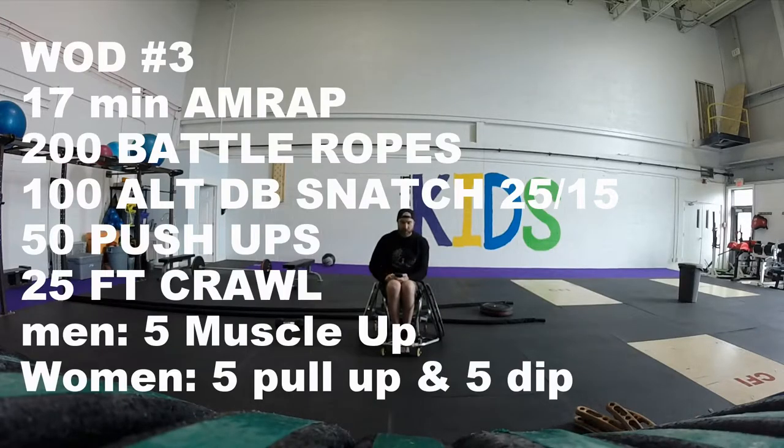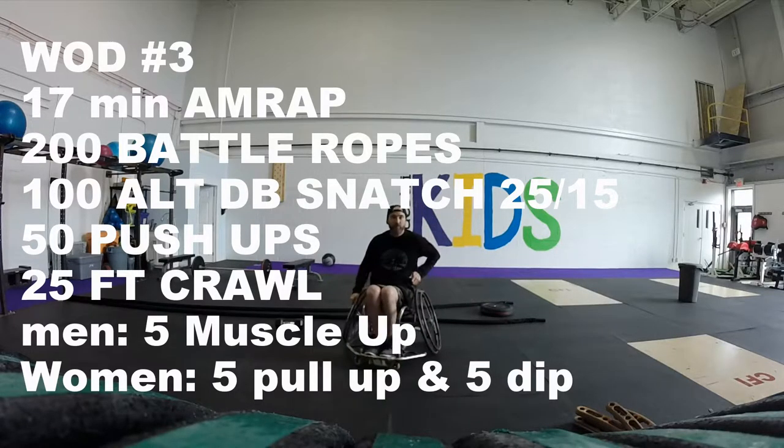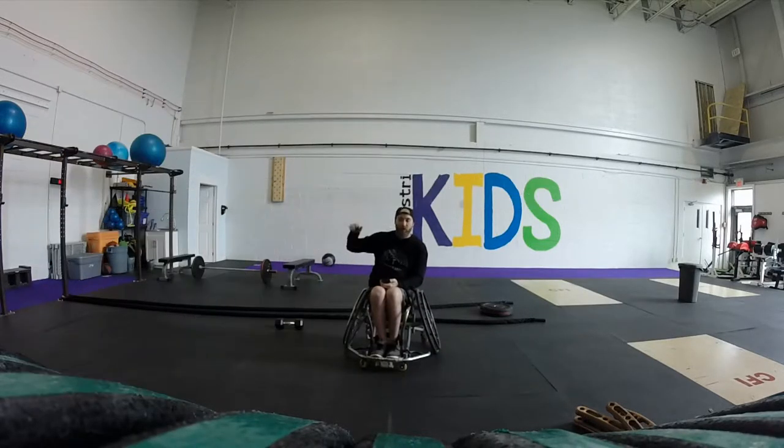You're going to do 200 battle ropes, 15 feet each length, so you'll measure every battle rope to 120 — you can go longer, you just can't go shorter. Battle ropes must be in full frame and show full work all the way through.